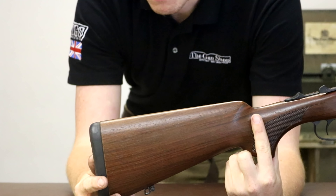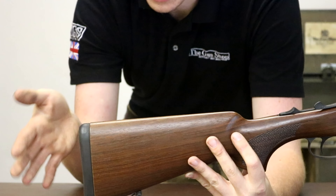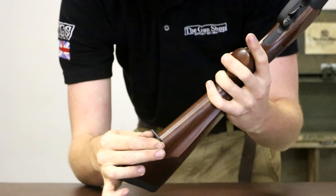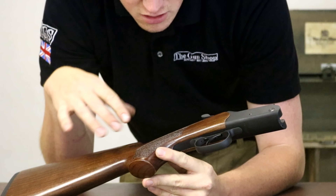This brand is owned by Merkel, so this is essentially a dressed-down K3, but there's no need for it to be dressed down. You can invest for a lot less money than a K3 and have a gun that will look very, very nice. It comes fitted with little swing swivels on the bottom.